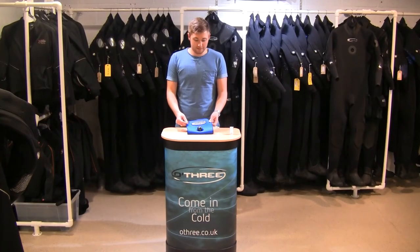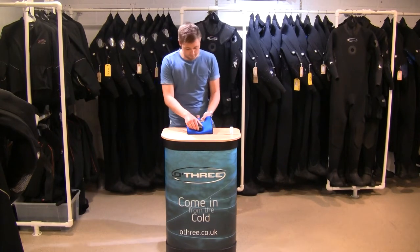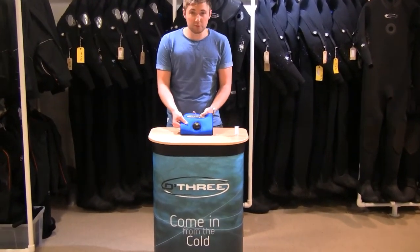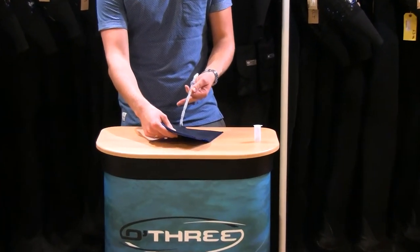This is O3's APB Preferred Maintenance. For this example we've got the P-valve on the outside, blue neoprene is your dry suit and on the inside here we've got the internal tubing.